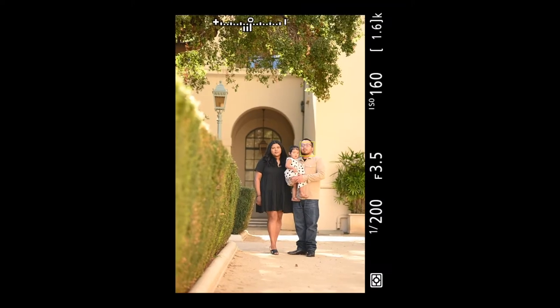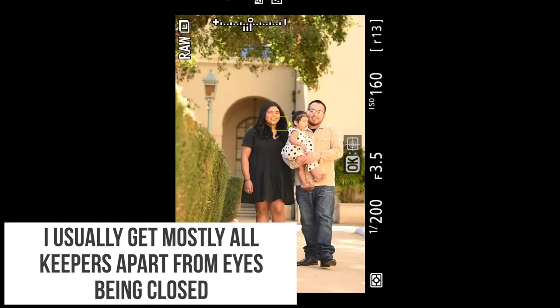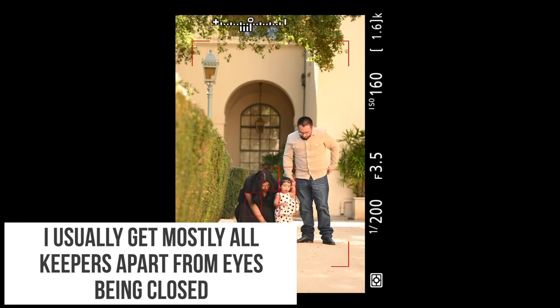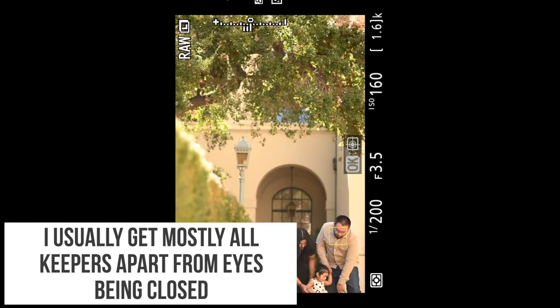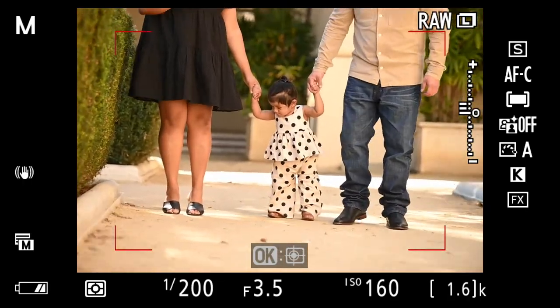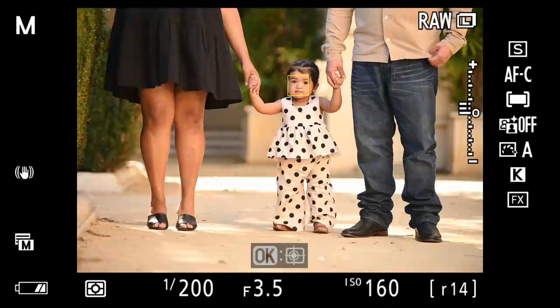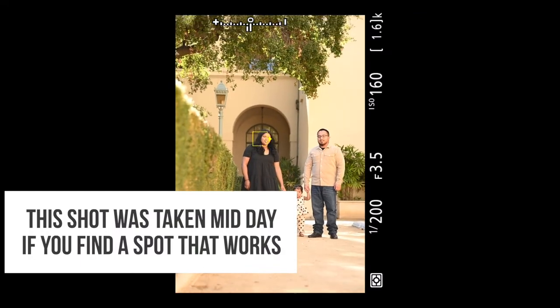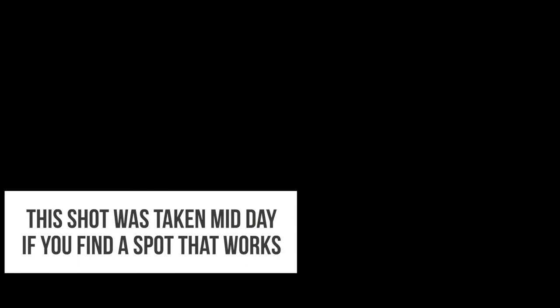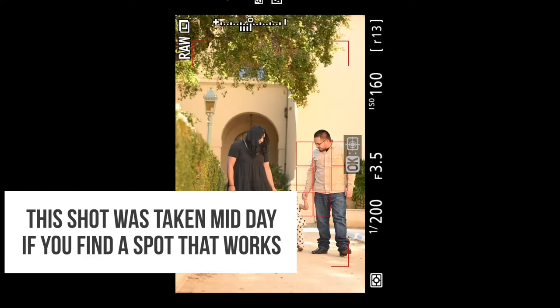Here I'm using a wider focusing method — not single point — because they're walking towards me. It's focusing on both their faces and the aperture is set at f/3.5 to get everybody in focus. Every time they're moving I switch to this wider focusing method. When they're not moving I sometimes forget to switch back to single point and I'm trusting the camera to do its thing — and honestly it does, I should trust it more.